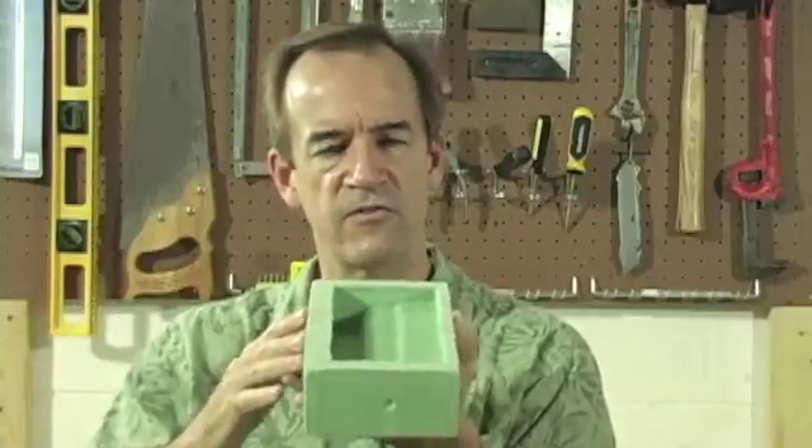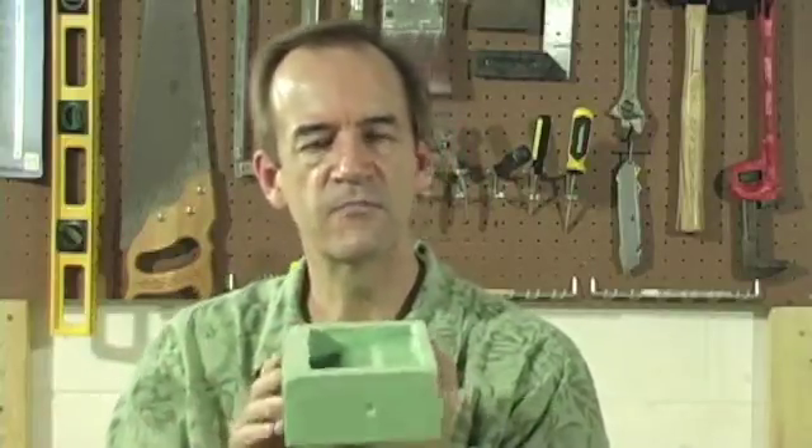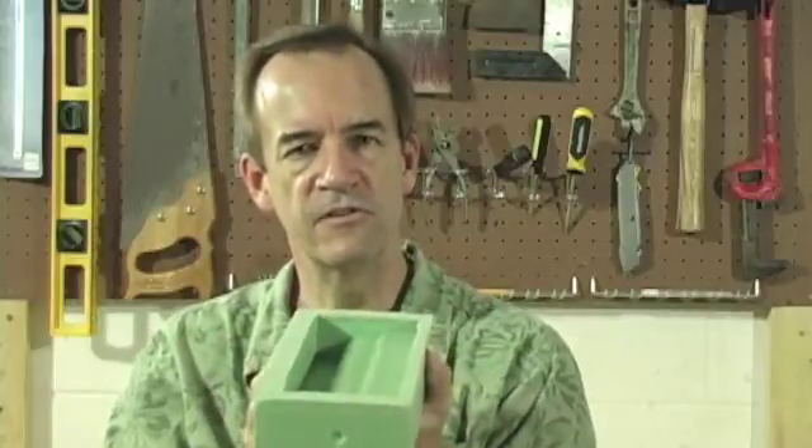One solution is you could use a lot more mold-making material — if this wall were thicker, it wouldn't flex, or it would flex a lot less. But that's pretty expensive. There's actually a very simple solution, and it's called a mother mold. And I'm going to show you that right now.